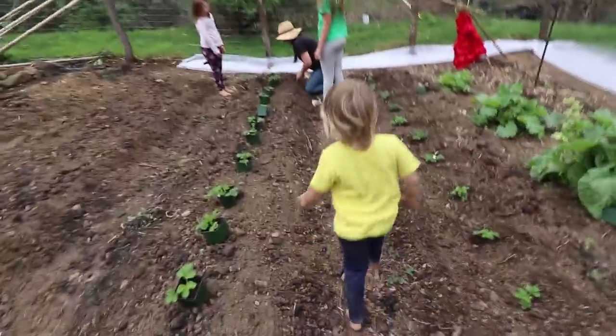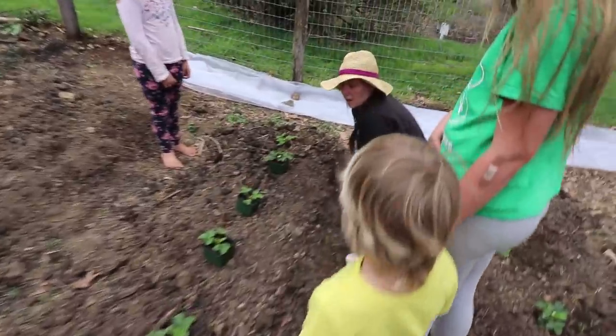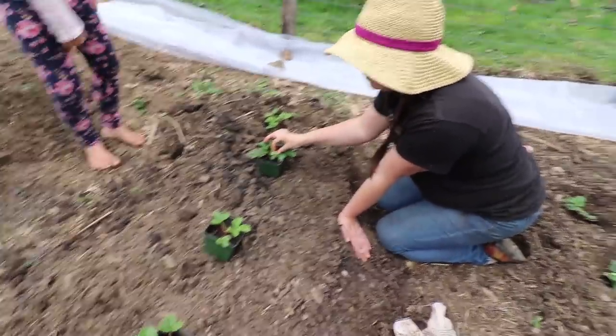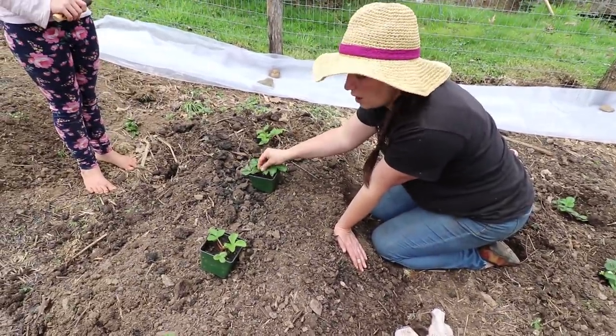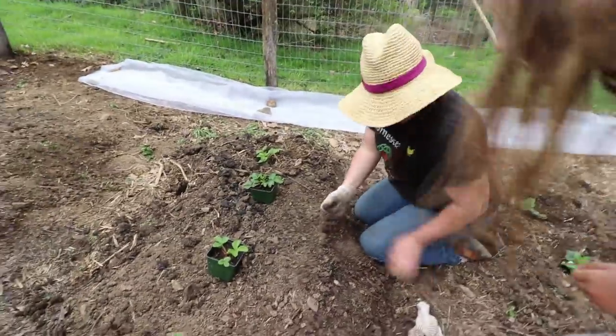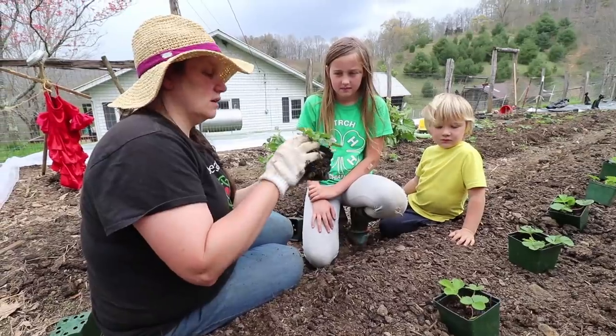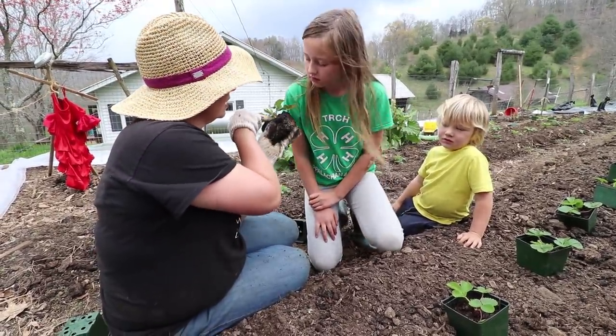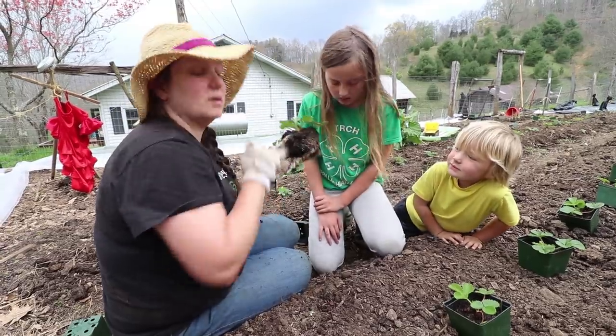We've been flame weeding here. We're trying to finish up these strawberries because it's starting to rain — it's 11:30 in the morning. Any of them you find that have a flower on them, go ahead and pull that off because we want them to get nice and strong. We actually don't want them to make strawberries this year.